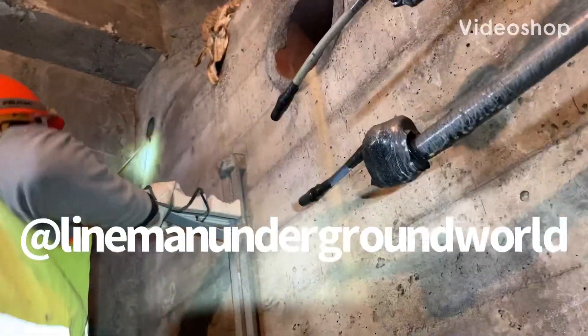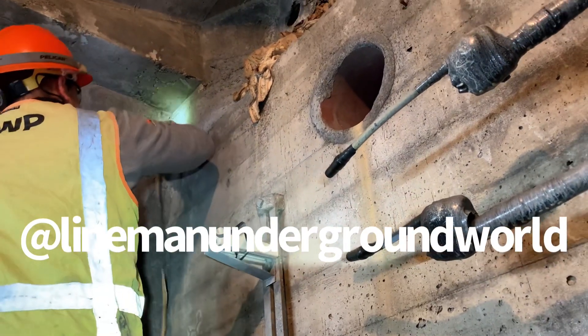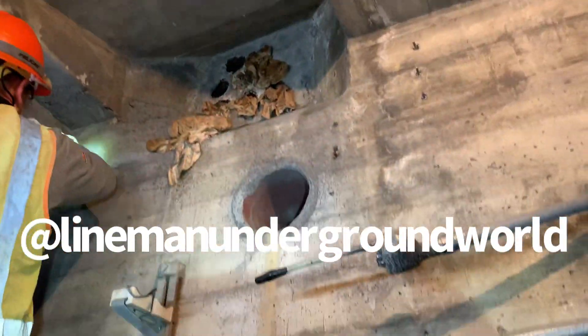Midnight start — what are we doing? We're pulling in a meter out there on the street for the electric car charging stuff. Yes sir, all right.